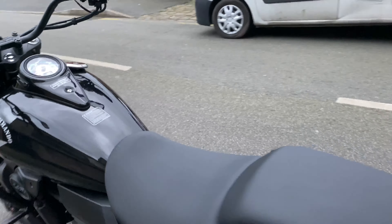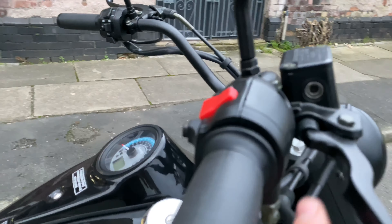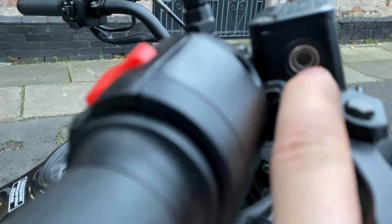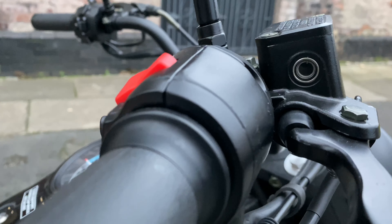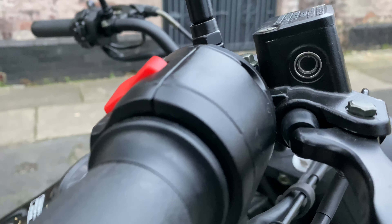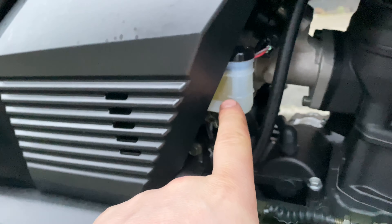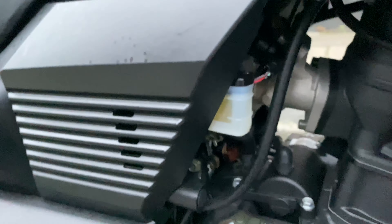You've also got your front and rear brake reservoirs that you need to check. All you've got to do is look through the inspection window just here — make sure there's fluid in there. It is hard to see, but you can see the little tiny bubble, which means there's brake fluid in there. You've got your rear, which is a lot easier to see, just here. Again, you've got the lower and the higher mark, and that's perfect again.